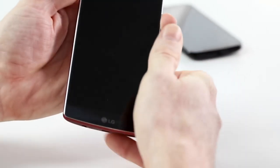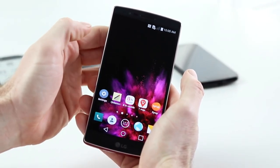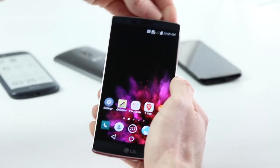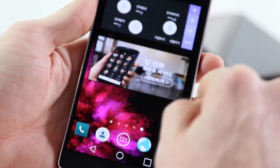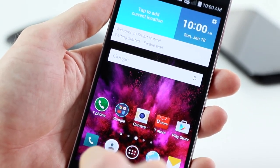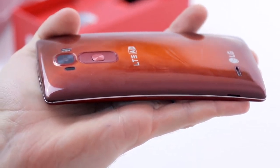On the front, LG have chemically treated the glass — they call it Duraguard. It's about 20% stronger than Gorilla Glass 3, and they focused particularly on the corners, since that's where the phone takes most of the impact if you drop it. The shock absorbency of the G Flex 2 is really incredible. Not only is the display glass stronger, but it's also more resilient in the corners, and the overall flexibility of the device makes it much tougher than a regular phone.